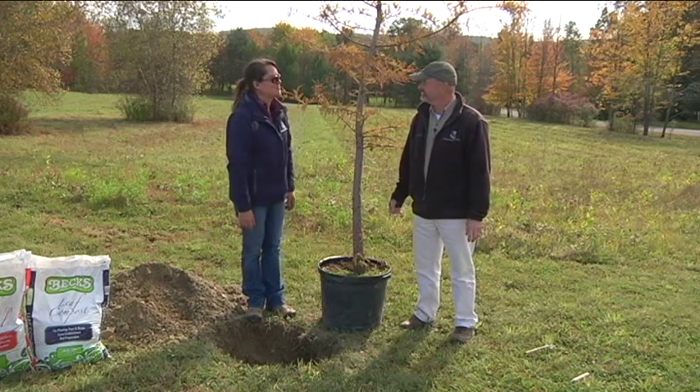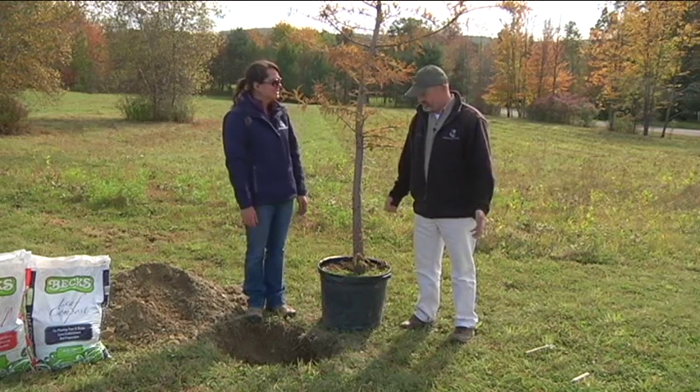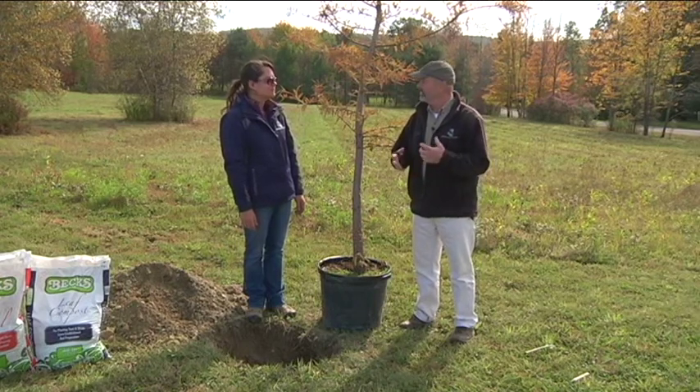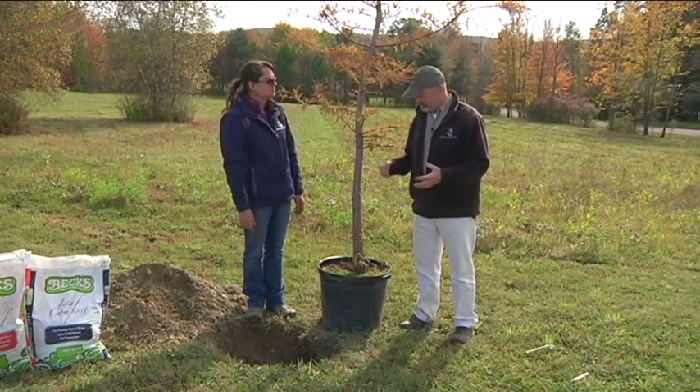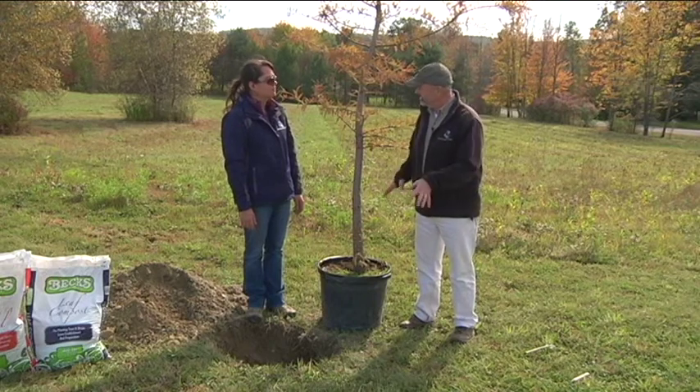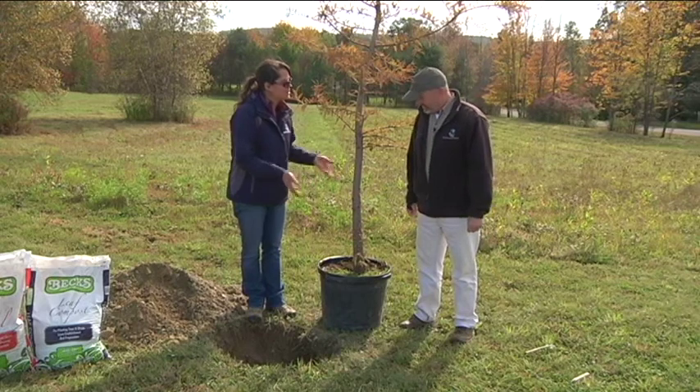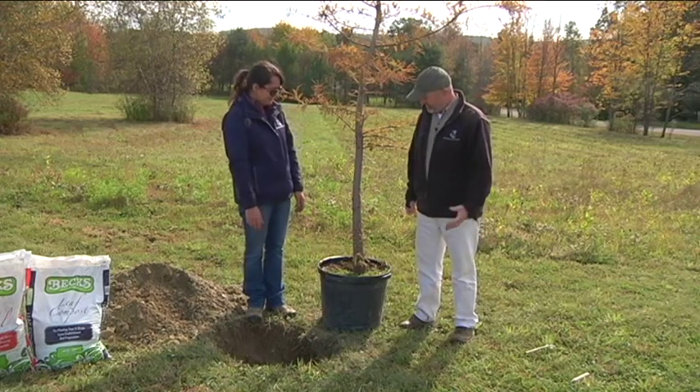One of my favorite things to do in the fall is plant trees. Yes, fall is such a great time because you've got all of the fall and even into the winter and real early in the spring for the roots to actually get developed before you have to worry about a hot summer. It's more moist this time of year so it's easier on the plant. Exactly, you get all that moisture.